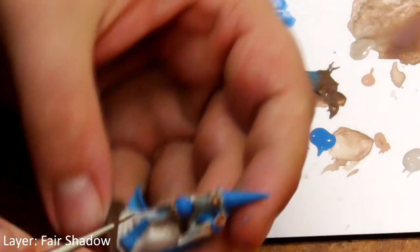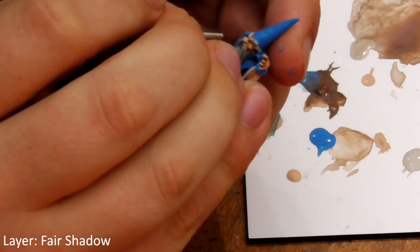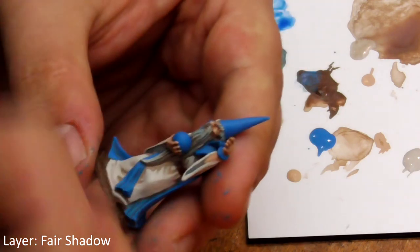Finally we'll do the same with Fair Shadow for his skin, making sure we only paint his most prominent areas like his nose, cheekbones and the top of his hand.